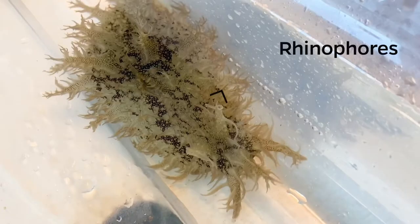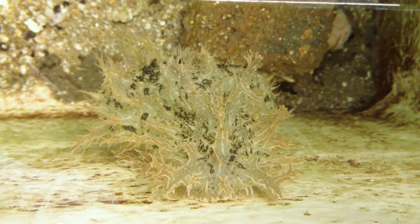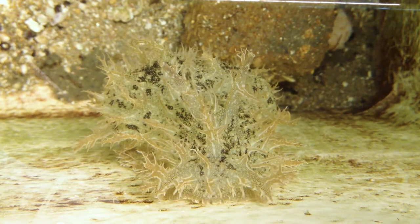Sea hares possess two tall tentacle-like chemosensory organs called rhinophores that resemble the ears of a hare, giving them their common name, sea hare.